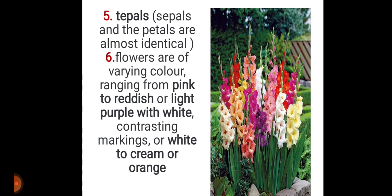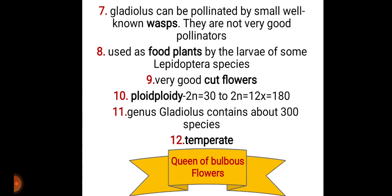It has tepals because sepals and petals are almost identical in appearance, and flowers are of varying color. Gladiolus can be pollinated by small wasps, but they are not very good pollinators because the flowers are of large size and wasps are very small. It is also used as a food plant by the larvae of some Lepidoptera species, and it is a very good cut flower, meaning it is used in bouquets, etc.